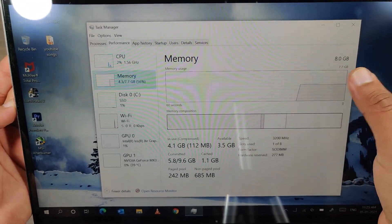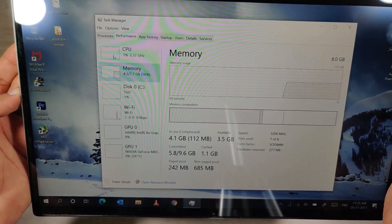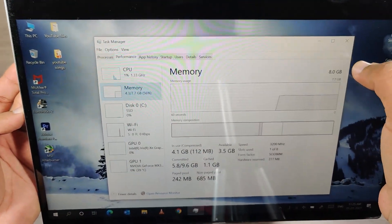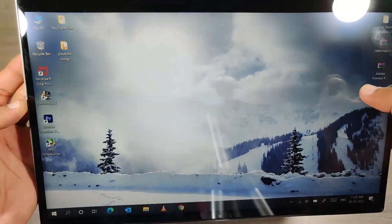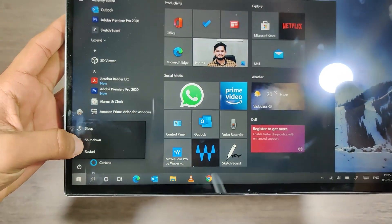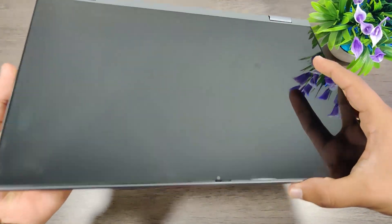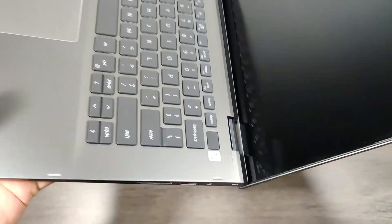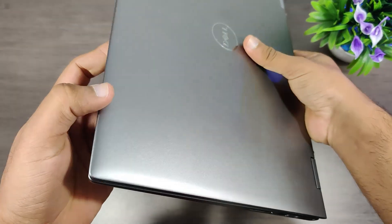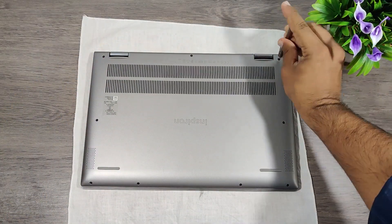This laptop comes with 8GB of DDR4 3200MHz RAM, which is not sufficient for rendering or playing games. In my last video I showed that while playing a game, the RAM was being used at nearly 7GB. So today we are going to install an additional 16GB of RAM in the second empty slot. Let's start by removing all the screws.